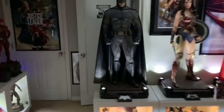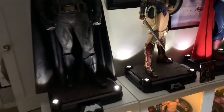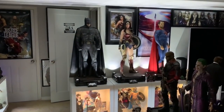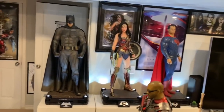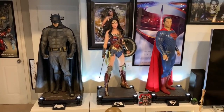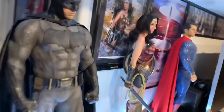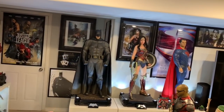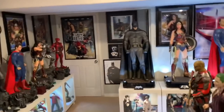You can actually angle those lights as well, though I think it's best to just have them straight up. The light-up feature is very cool. You do have to remove a panel and press a button — it takes two C batteries. Having all three lit up like that is very epic. You can also see it with all the Batman posters behind — Wonder Woman, Superman, and the League right there. Absolutely epic.